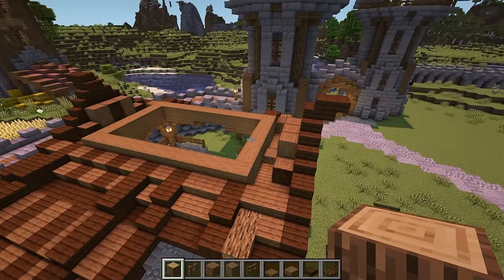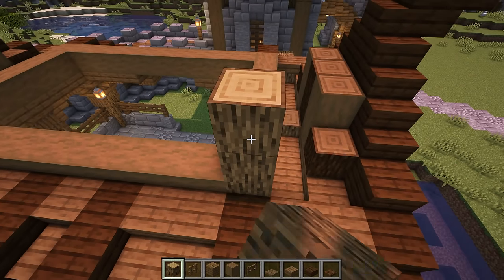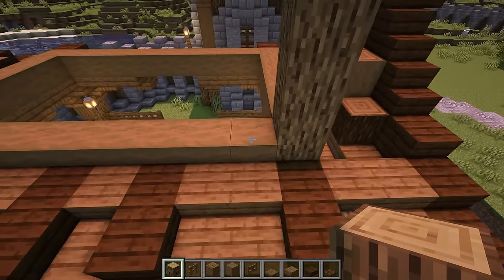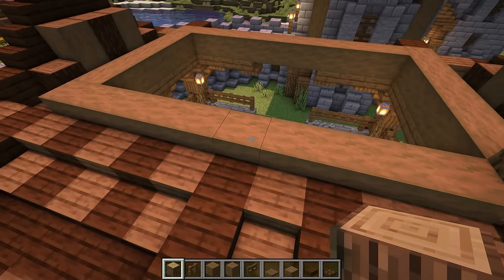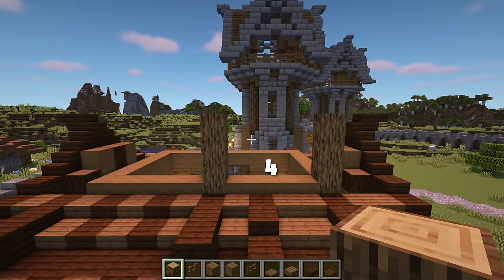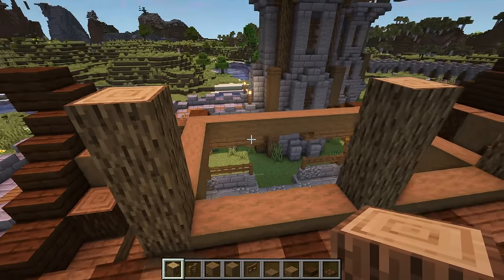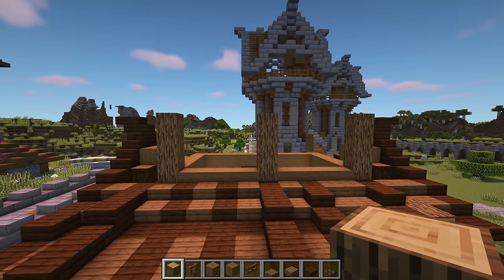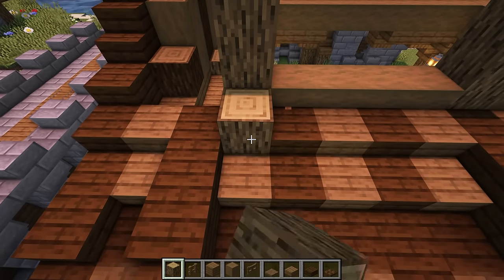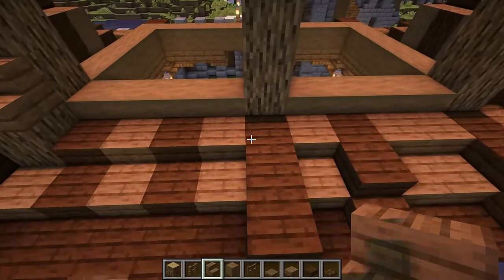On top of the spruce slabs that we added, place sideways facing stripped spruce logs going all the way around. On the longer sides, remove the corner log and place four oak logs there instead. Count across by five blocks, remove another log and add four oak logs — there should be a four block gap in between them. Then come to the next corner and do the same. In front of these logs, remove the slab and add an oak log with a spruce stair on top. Do this for all three of the columns.